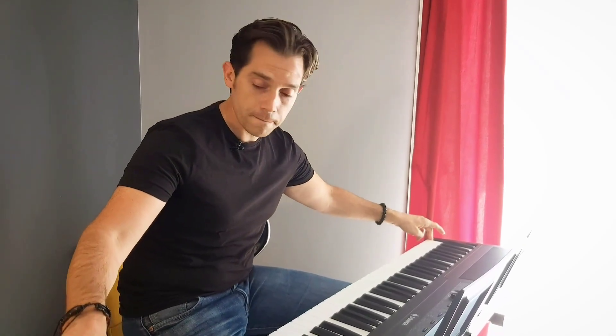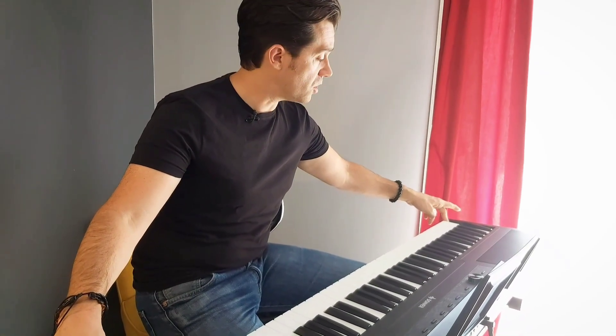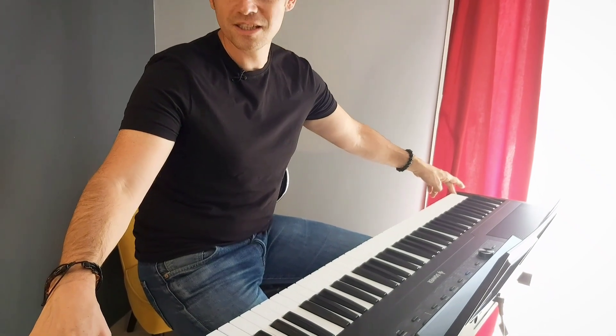The DEP45 has 88 half-weighted keys, like a real grand piano — from the low A to the highest C. It's coming with a full package.